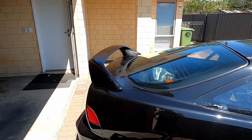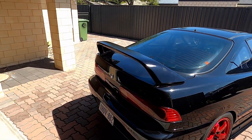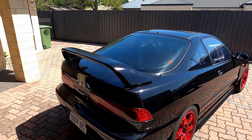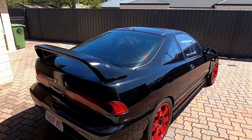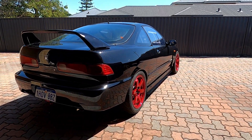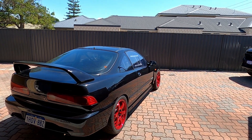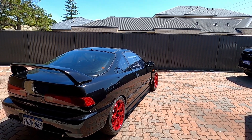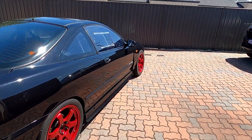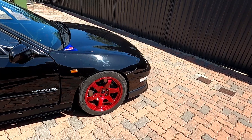I had a crack at painting the wing with some colour match paint just in spray cans, but it looks good if you don't look too closely at it — it will do the job for now but it's by no means perfect. Really stoked with how the car looks though. I think it looks really nice and aggressive. The skirts, the front lip, and the fitment of the wheels make it look quite aggressive, but it's actually not that low to the ground — still about a good 4 or 5 inches underneath the skirts and lip.